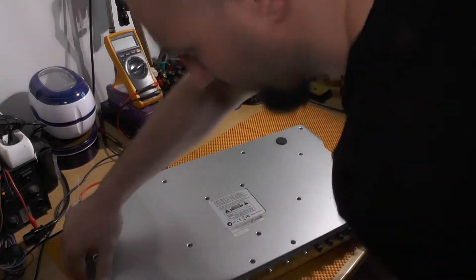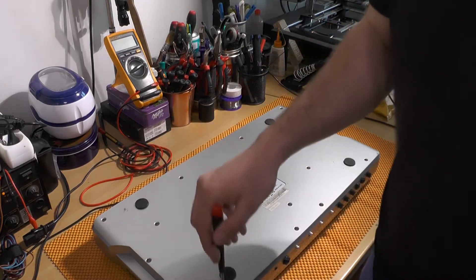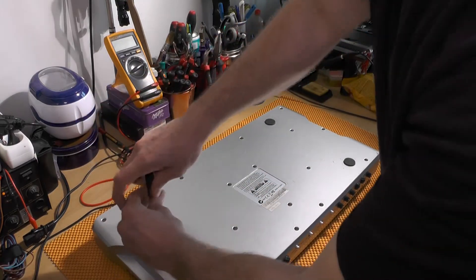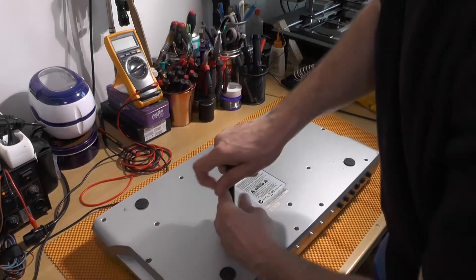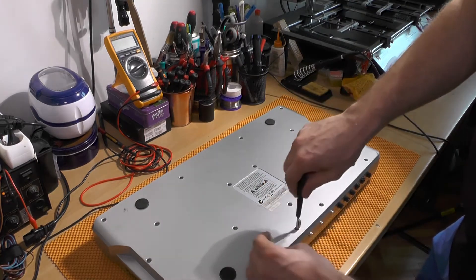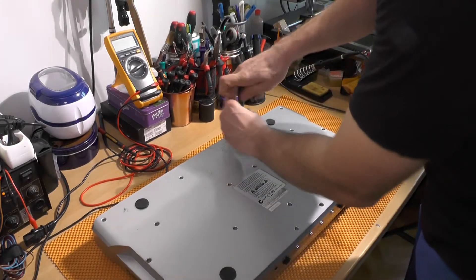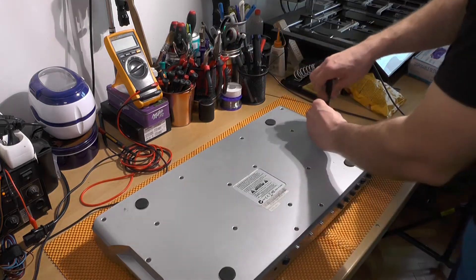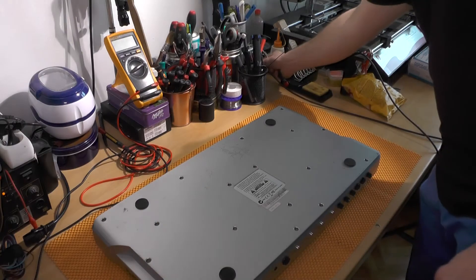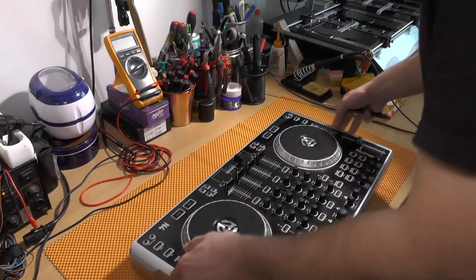First of all, you have to remove all of the screws in the back — there are like 17 screws. Some of the screws might be missing, but we will cross that bridge when we get there. I will be turning on my soldering iron, and that is pretty much it regarding this part.